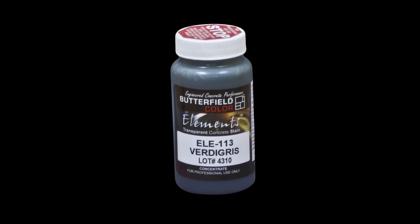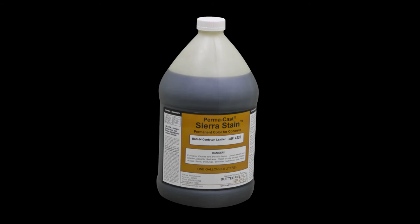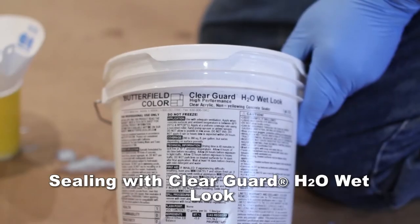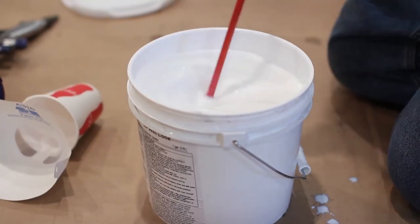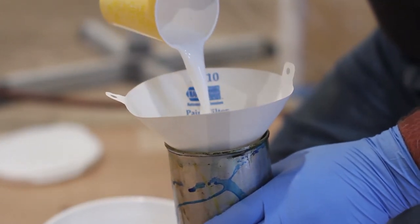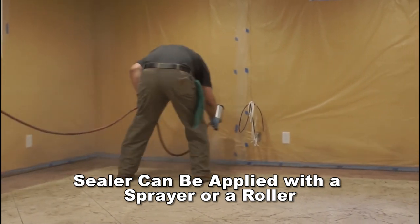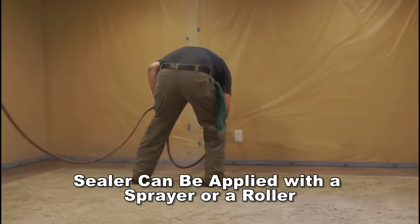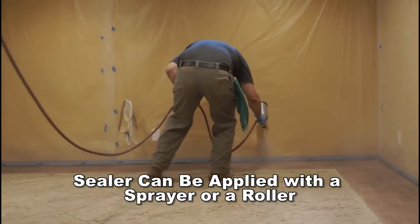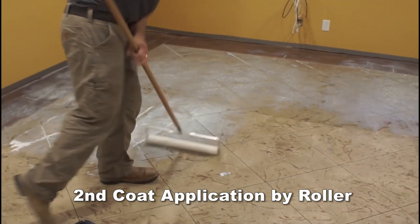T-1000 Stampable Overlay can also be colored with Elements Transparent Stain or Permacast Sierra Stain. Refer to the technical data sheet of the product before installing. Sealer may be applied after the surface is cured for a minimum of 72 hours at 70 degrees Fahrenheit after initial installation of the overlay material. Application of ClearGuard Cure & Seal on exterior surfaces and ClearGuard H2O Wet Look Sealer on interior surfaces should be applied by sprayer or roller. Application of a sealer prior to 72 hours may weaken the surface of an overlay.